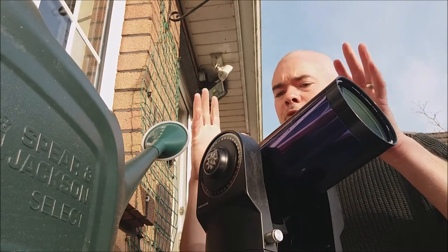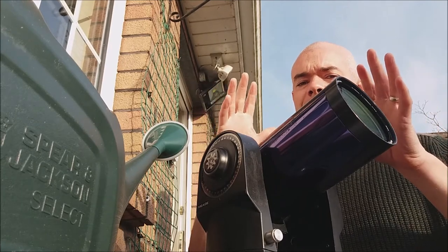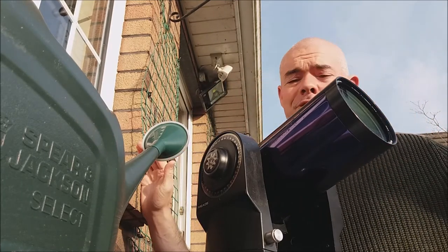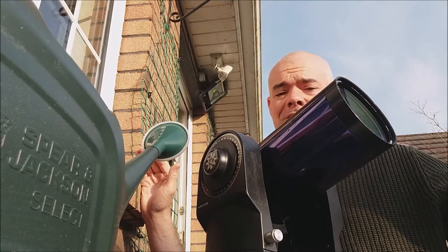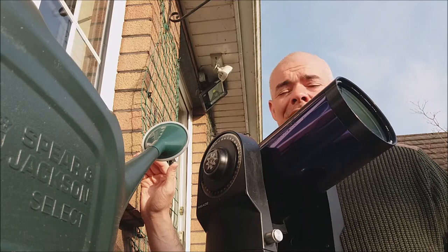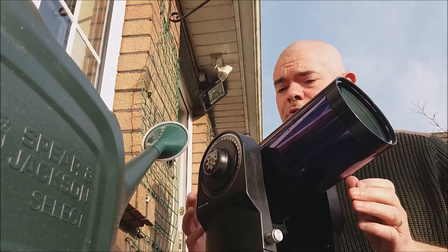How are you doing everyone? I don't know if this mobile phone is going to line up properly — I have it sitting here on top of the back boiler with a stone wedging it into position. I'm out observing sunspots today. It's a beautiful Saturday morning, the mist has burnt off, it's a lovely clear day, and I'm doing some solar observing.